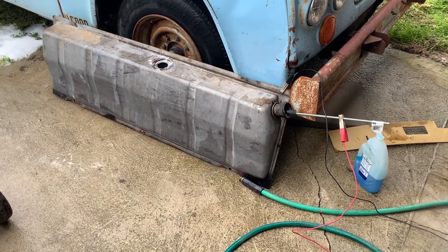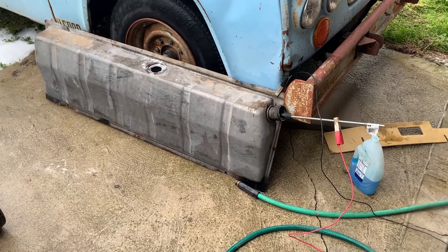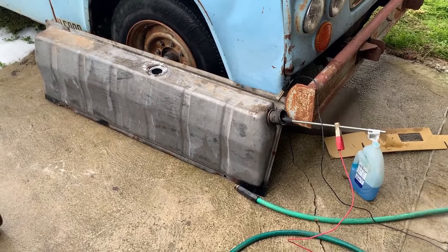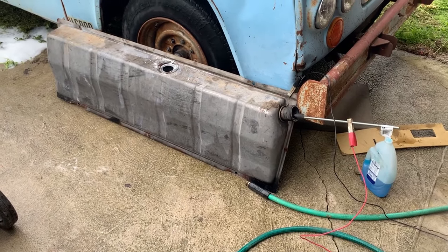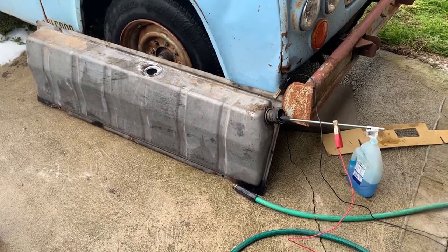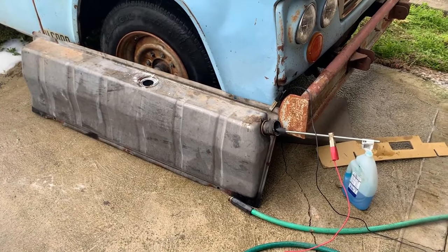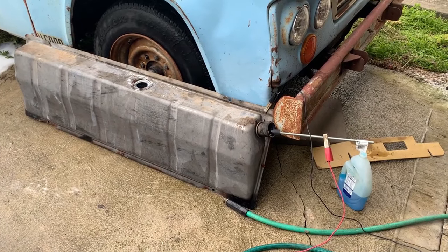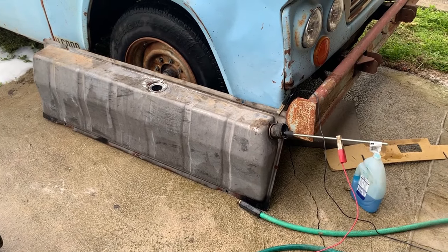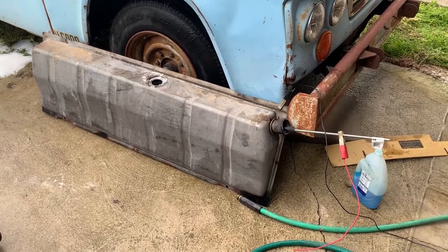I've done electrolysis before, but never on a gas tank. You use a sacrificial rod in the middle that you charge with positive from a battery charger, and you ground the tank. What you can't see is the end of the rod has a little plastic cap on it so it won't ground out against anything. You shove it in there, turn it on, and let the big dog eat. This will take probably all night. The rod's clean when you shove it in, and we'll see what it looks like tomorrow when I pull it out.